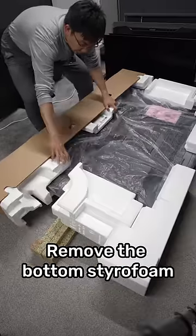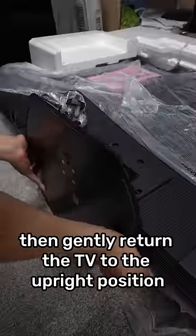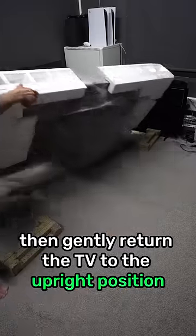Remove the bottom styrofoam and cut open any plastic covering. Assemble the TV stand, then gently return the TV to the upright position.